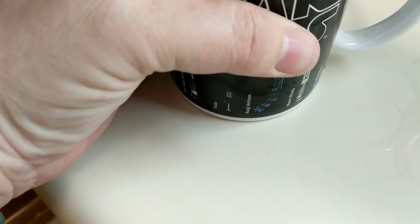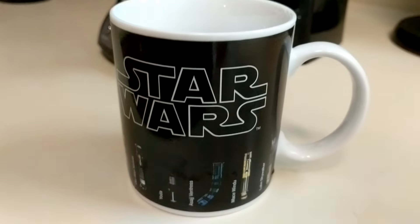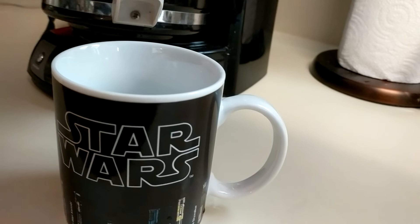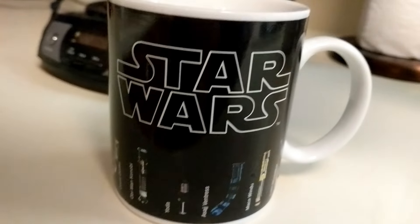And it goes all the way up to Luke Skywalker, Mace Windu — pretty neat, right? So that in and of itself is pretty cool. But let's see what happens when we put delicious hot coffee in here, and then we'll see the magic mug part.